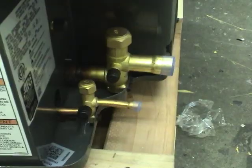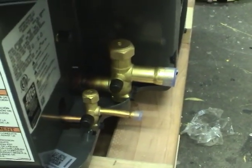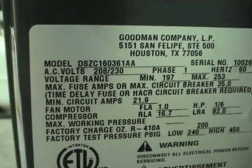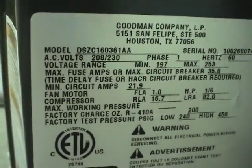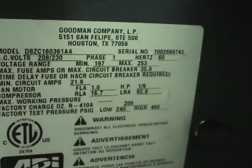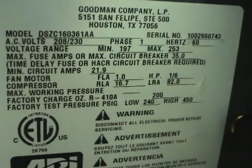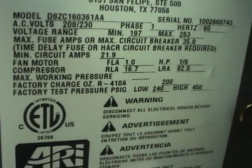Let's look at the refrigerant connections and the ratings panel. Here's the proper model number: DSZC 160361AA. It's 208/230 volts, minimum circuit amps 21, running amps 16.